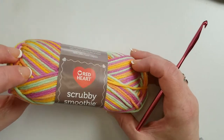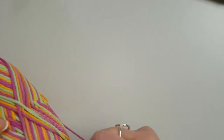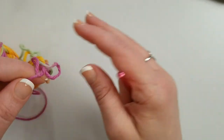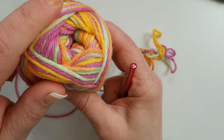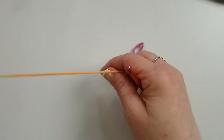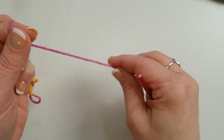This is the yarn I'm using today. The originals I used were solids, but I thought it would be fun to try one of these variegated colorways — this one's called Popsicle Brights. I'm going to slip the label right off and find the end of the yarn. I like to pull from the outside of the skein for these, since it's not necessarily designed to be pulled from the center — I find you get fewer tangles that way.